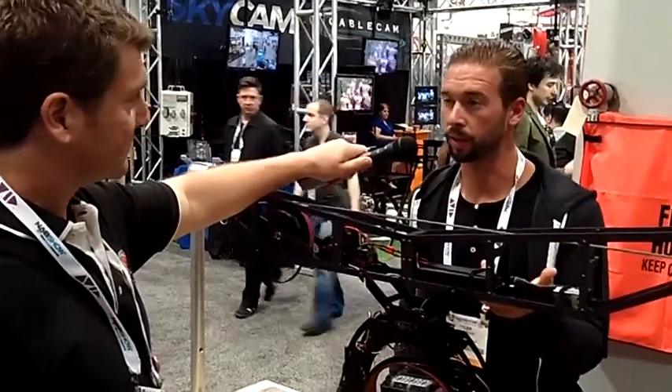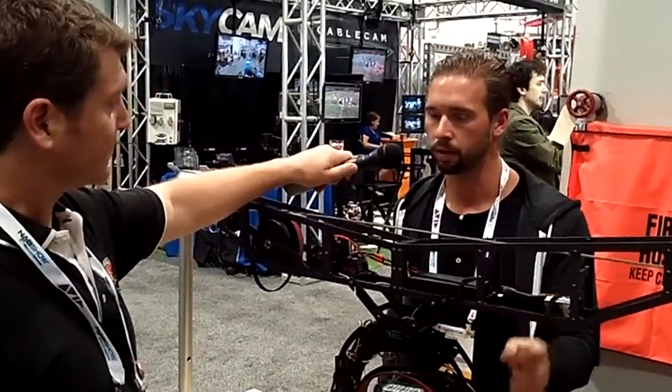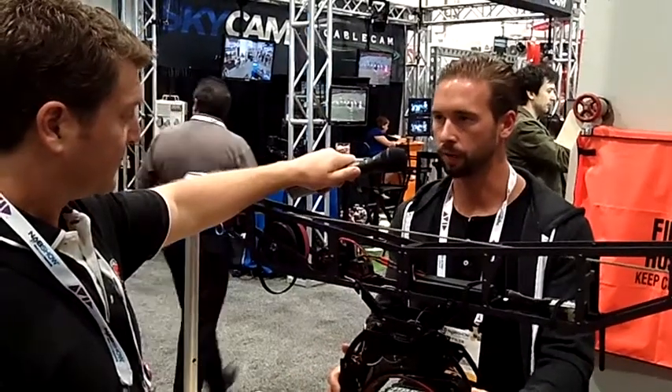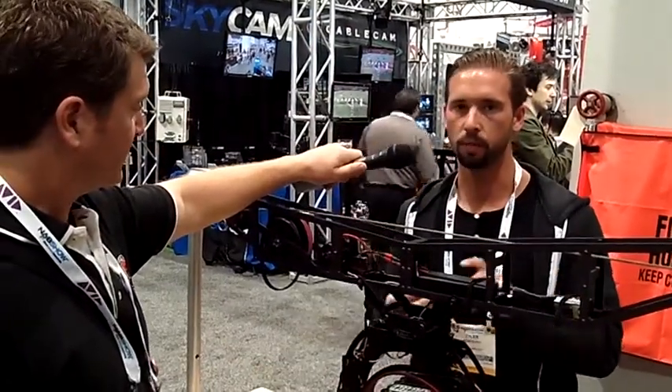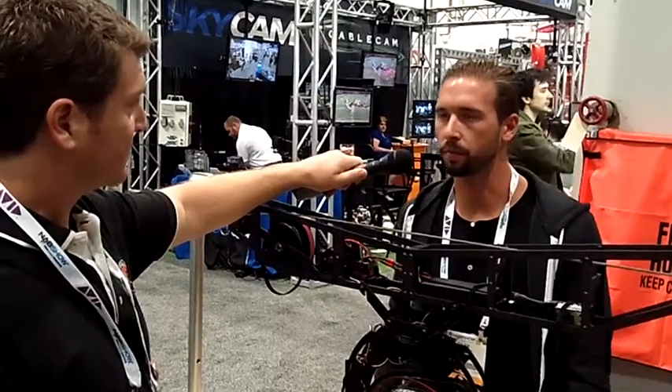Right now we have a two-month lead time, so we're giving a discount — it's $12,200 for the professional rig, and that includes your full gimbal head, cases, rope. All you need is a camera. It'll MSRP at about $14,200.